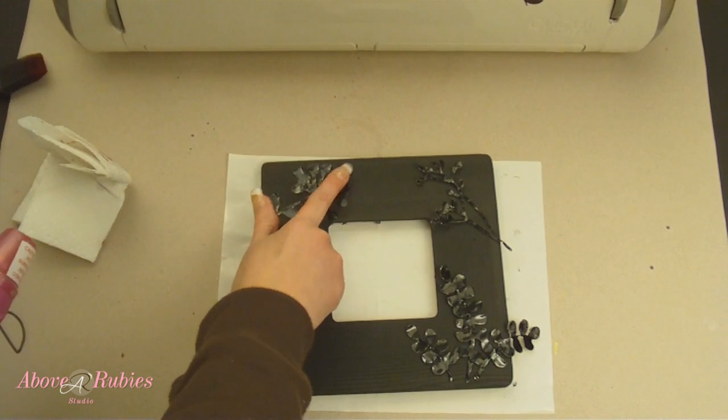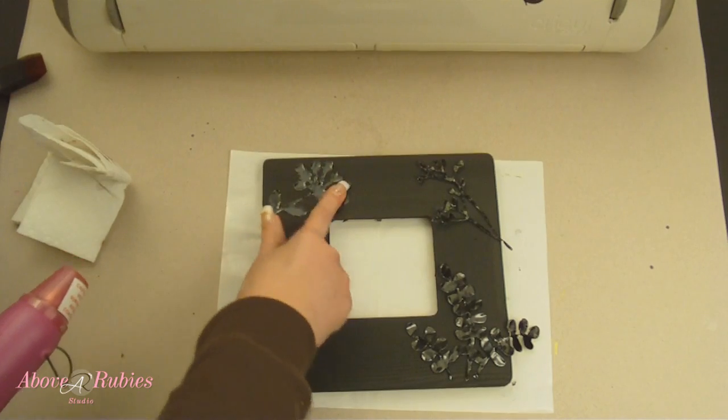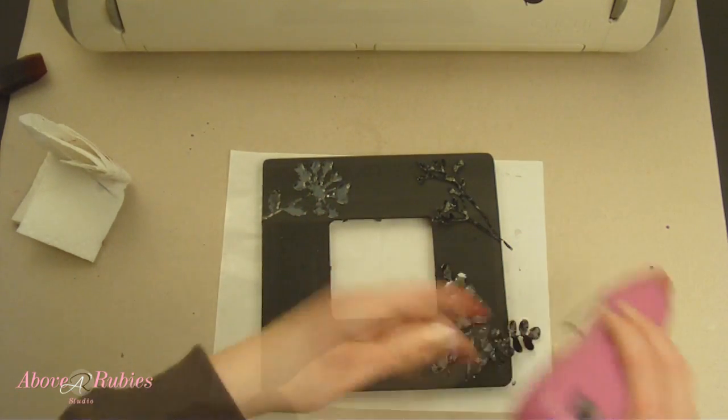I can go ahead and remove this later by just applying some more heat — the glue will be broken down by the heat again and I can remove it from my image. So let's go ahead and do this one in this corner here.